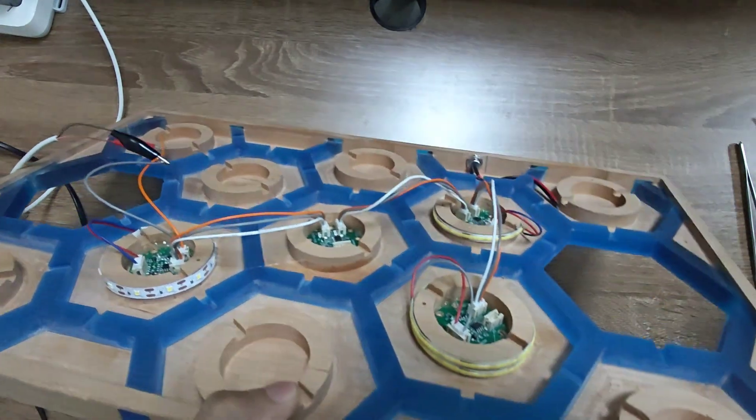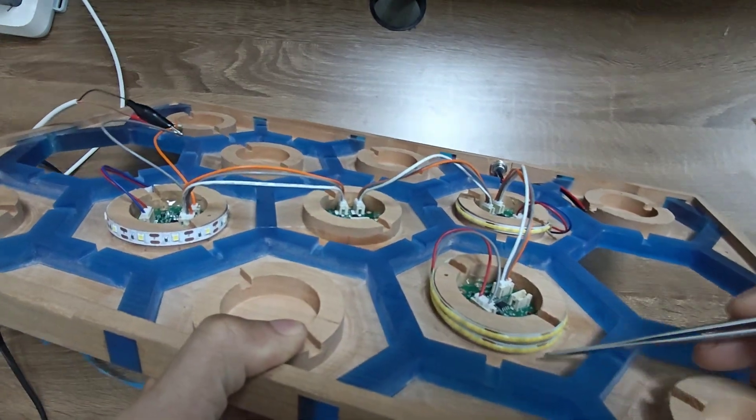The new light strip has a length of 40 cm and will wrap around the ring for 2 times.